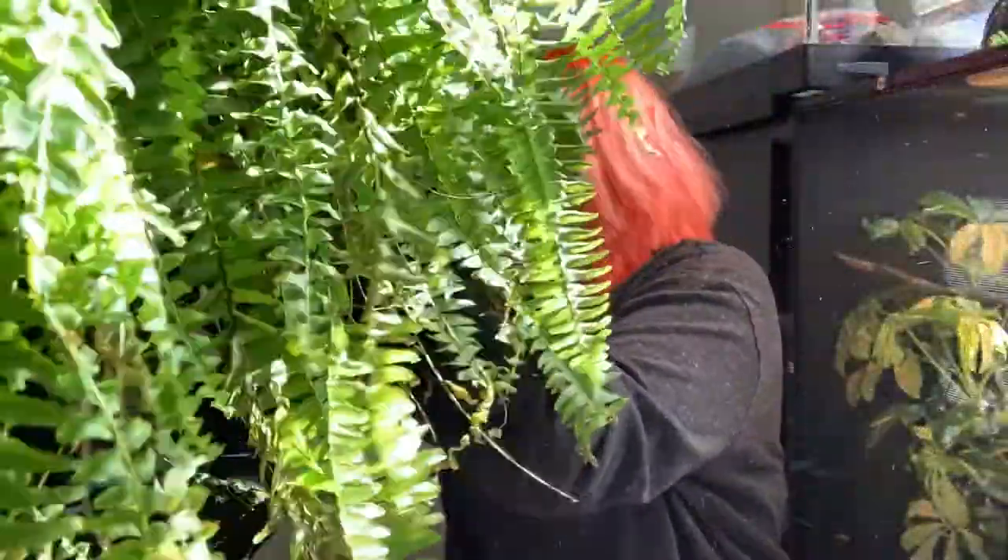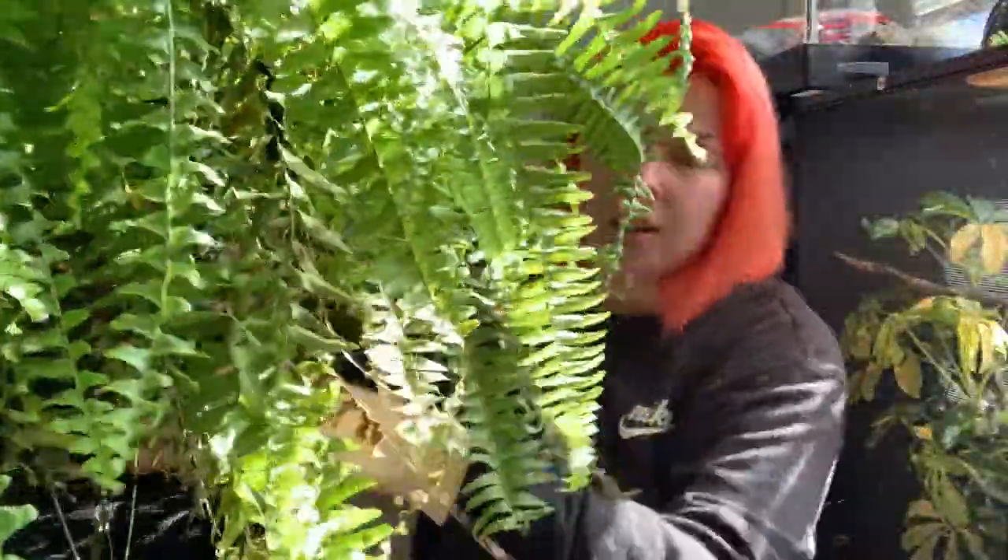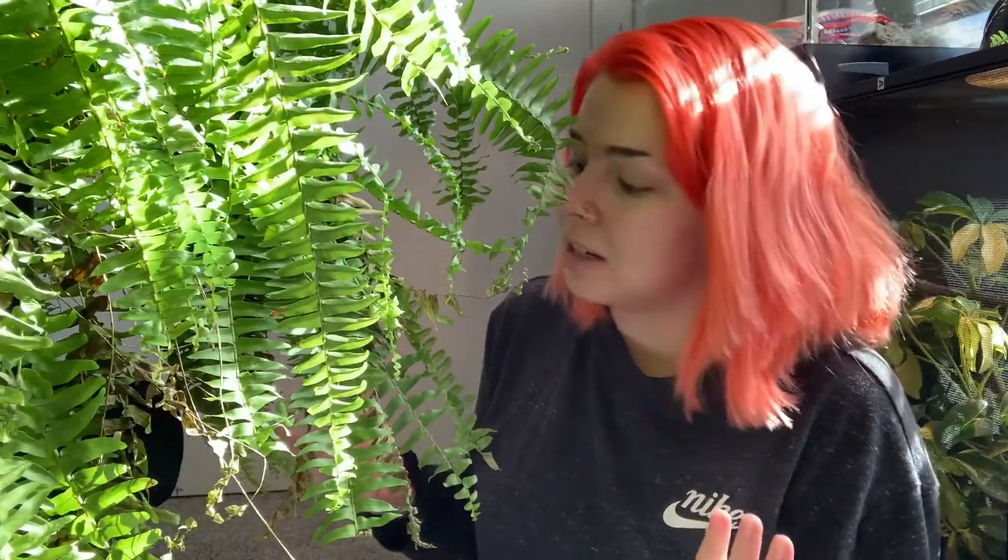It gets a lot of dead fronds. I think it needs repotted. So I'm just going to rip off some of the dead fronds and clean up the area around it, because it does produce a lot — you can see there's a lot of dead ones that will shed off. I'm pretty sure that's a fairly normal thing in a fern, but maybe not this much. But it hasn't died, so it's not a bad thing really — it's just a mess. So I'm going to grab some scissors and work through this and cut it off and water it, probably fertilize it.